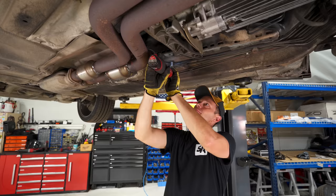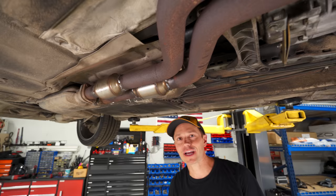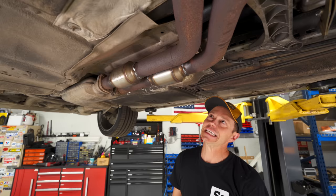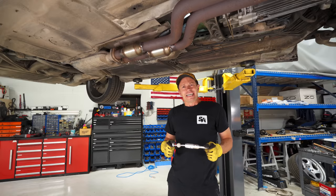There you have it — two G-Sport cats welded in. Definitely not my best MIG welding; I thought it was going to be the quicker and simpler way but with this dirty corroded metal it was not a lot of success. After a couple passes and making sure everything was good, we have these cats in place and I think they're going to be awesome.